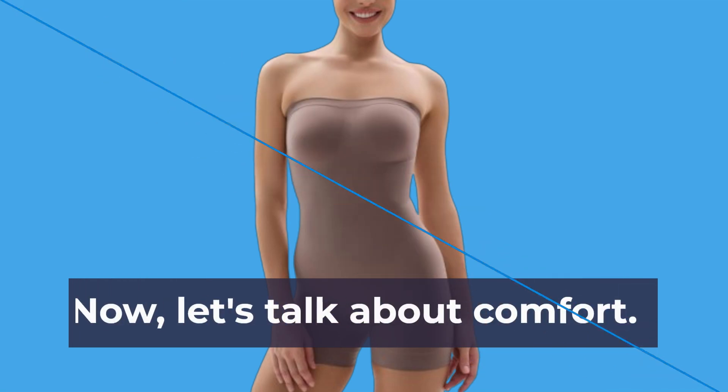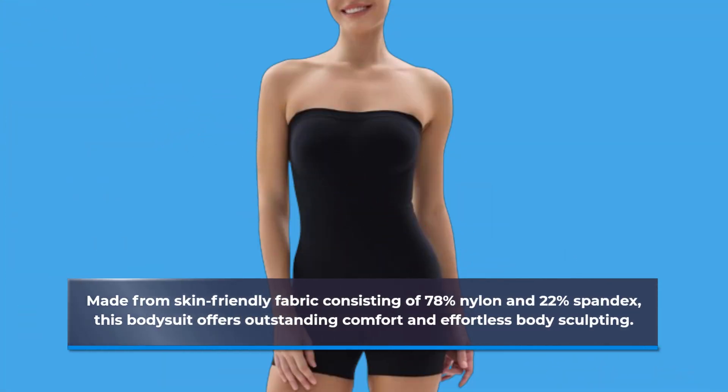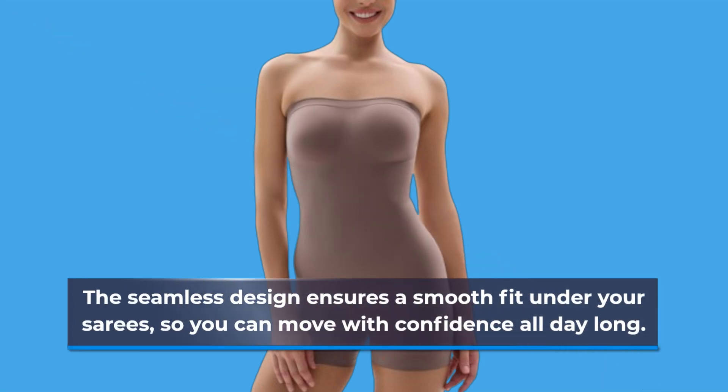Now, let's talk about comfort. Made from skin-friendly fabric consisting of 78% nylon and 22% spandex, this bodysuit offers outstanding comfort and effortless body sculpting. The seamless design ensures a smooth fit under your saris, so you can move with confidence all day long.